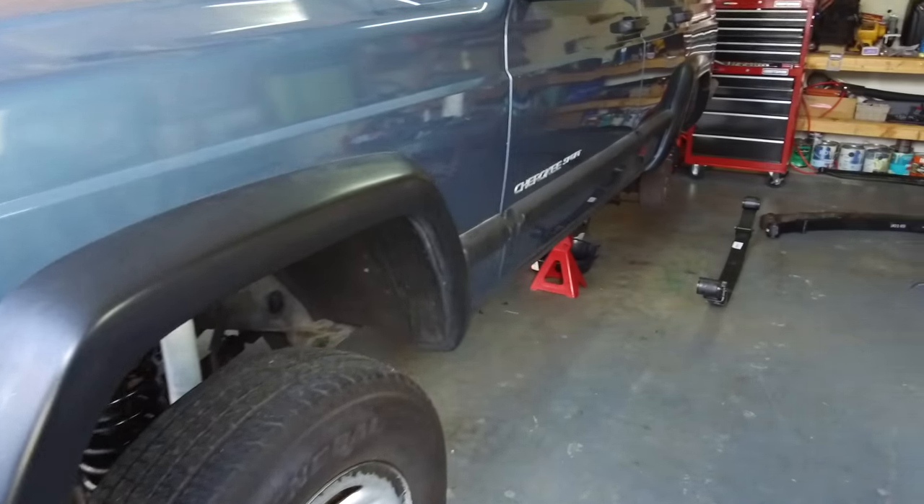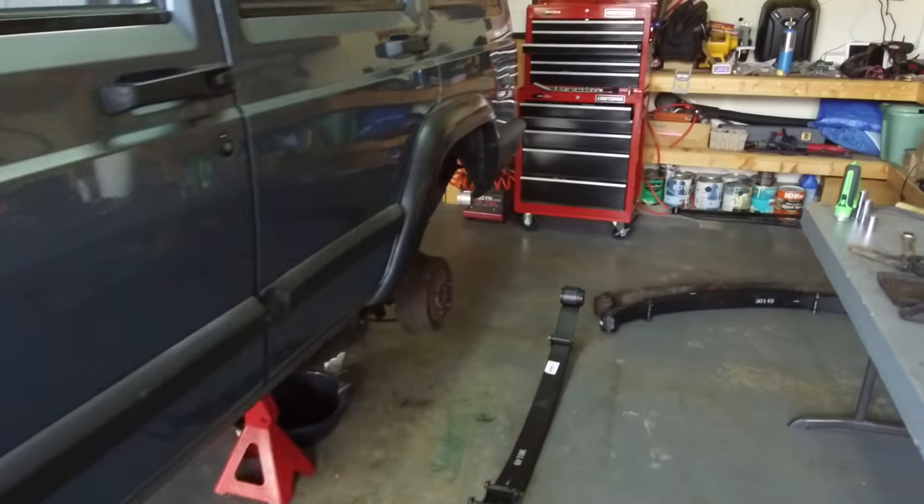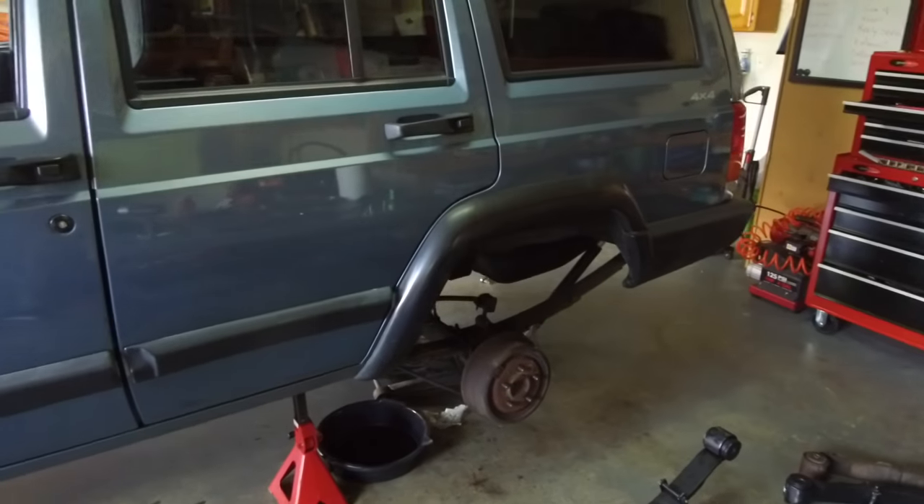Those of you that are following the channel, you know that Project XJ Overland behind me — work is still in progress. We're still working on the lift, we're going to have that finished here soon. If you're visiting the channel for the first time, we'd love to have you as a member of the Trail Recon team, so please go ahead and subscribe. If our videos have helped you out and you want to support us, you can head over to trailrecon.net and pick up a t-shirt — 100% of those proceeds get invested right back into the channel to help us do better videos for you guys. Thanks for watching, I hope to see you out on the trail.